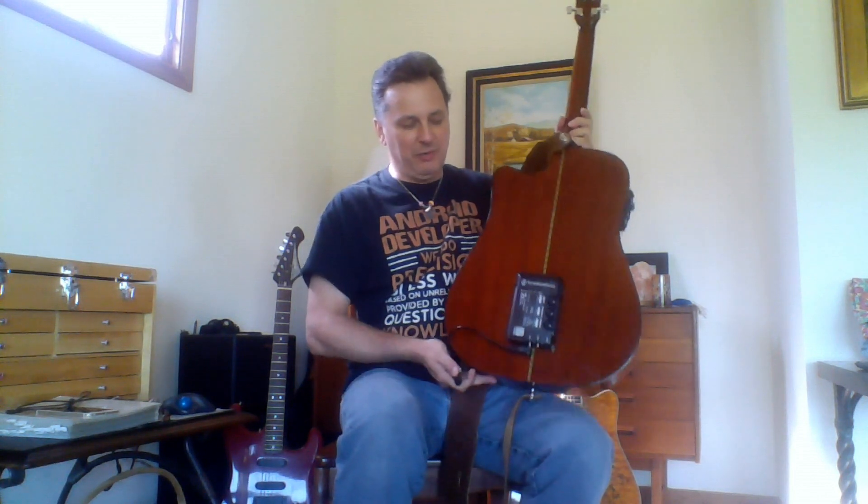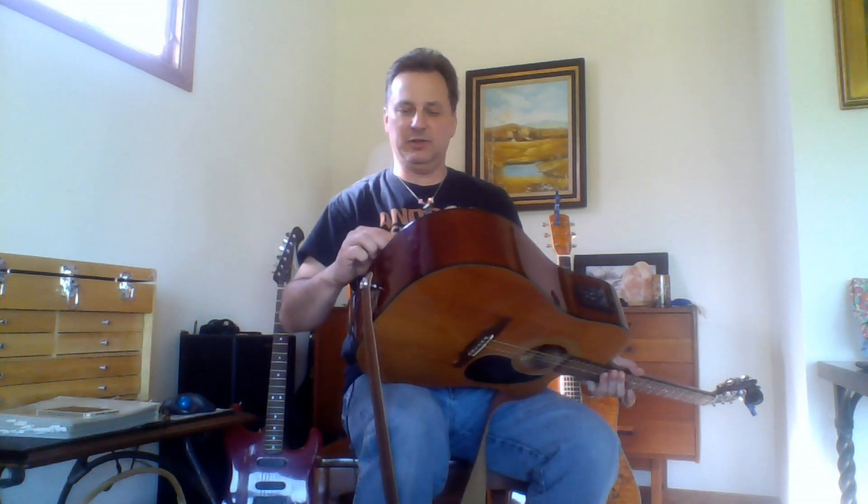Once you get that installed, you plug it into your pickup. Also when you purchase the Tonewood, make sure you purchase the cables that come with it. There's actually one short and one long cable, and they can only go into the iPhone in one specific way. The short goes into the iPhone and then the long part goes into the insert on the back.